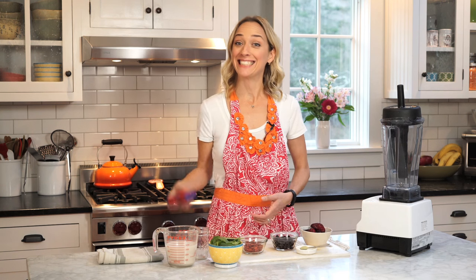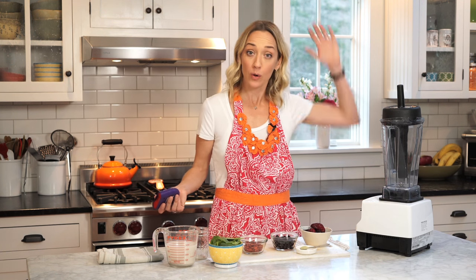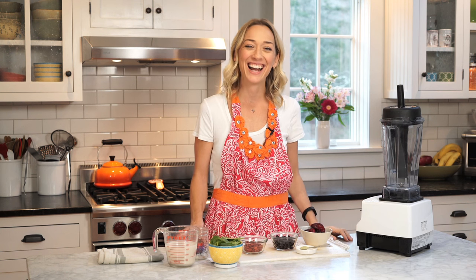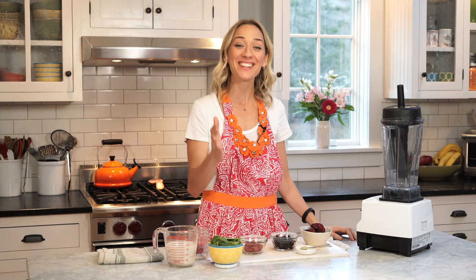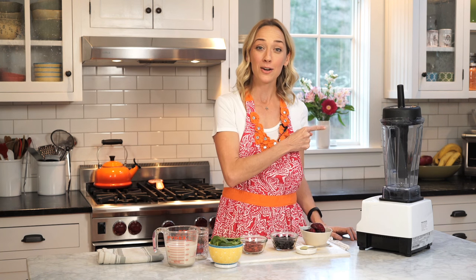A quarter of a cup of goji berries. Do you want to do another quiz? I was that girl in school — just that annoying girl, like, ooh, I know the answer, Mr. Cotter. Goji berries are a complete protein source. Can you believe it? You just thought it came from cows!